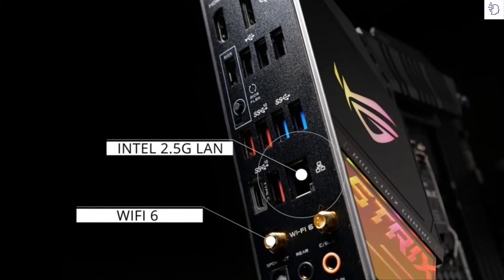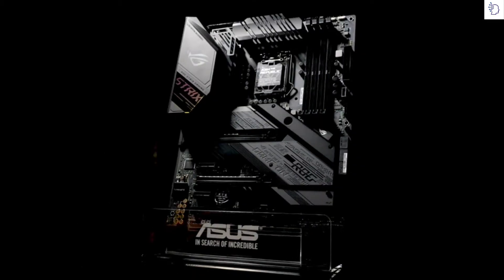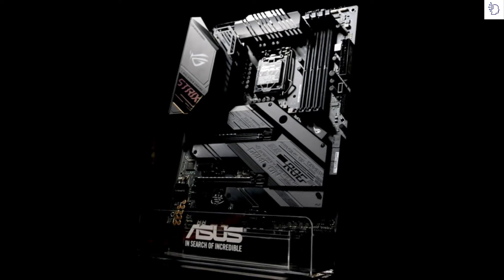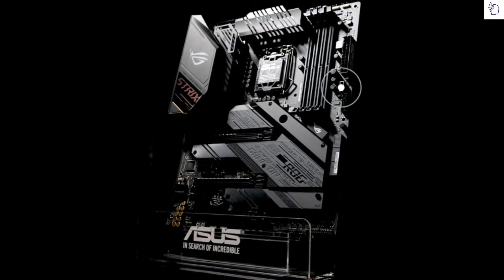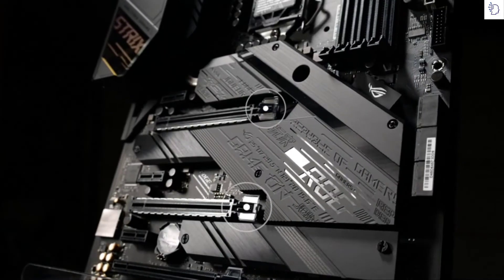Wi-Fi 6, 2.5 Gigabit Ethernet, and a comprehensive array of USB ports grace the back panel. To expand your system even further, you'll find a USB 3.2 Gen2 Type-C front panel connector.